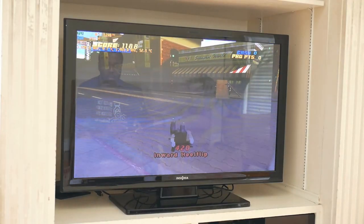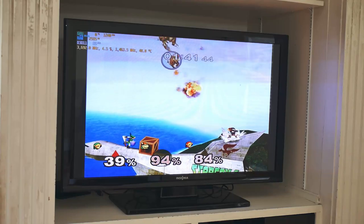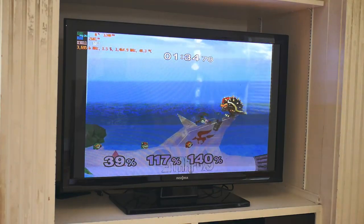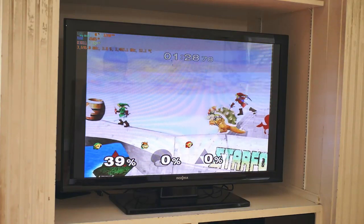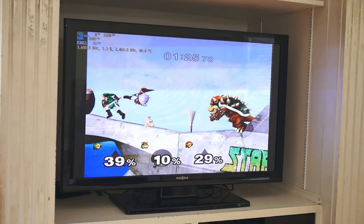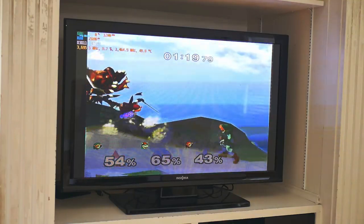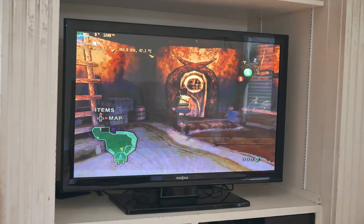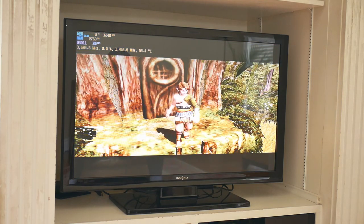Super Smash Bros. Melee was the first GameCube game I tested on Dolphin 5.0. It did hiccup every so often in a match, but otherwise it was a solid 60 FPS — very fun and playable. With more characters on screen and higher item spawning it got a little harder to run, but the game still managed to stay above 55 FPS the majority of the time. The GameCube version of Legend of Zelda: Twilight Princess had a 30 FPS cap, and it stayed at that 30 FPS, only dipping when inside houses — which didn't happen very frequently. It was easily the most playable of all the GameCube games I tested.